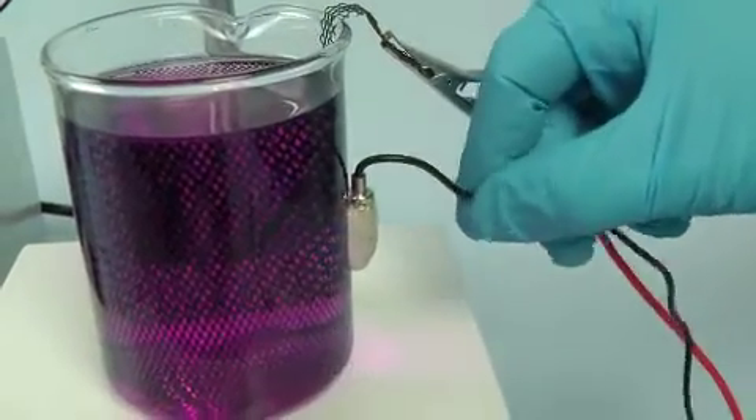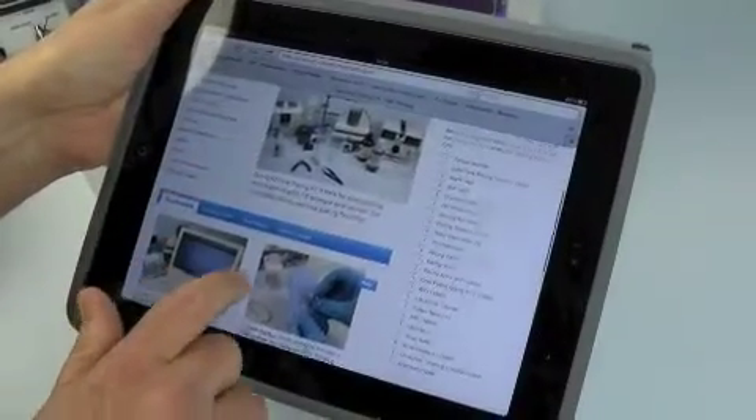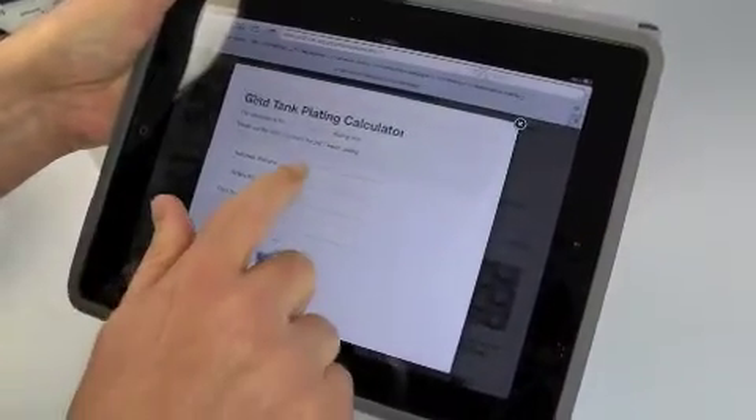Set up your kit according to the step-by-step guide which you can find at the end of our online plating manual. Calculate the surface area of your piece and enter the specifications into the gold tank plating calculator, which you'll find on the shop page for the gold tank plating kit.